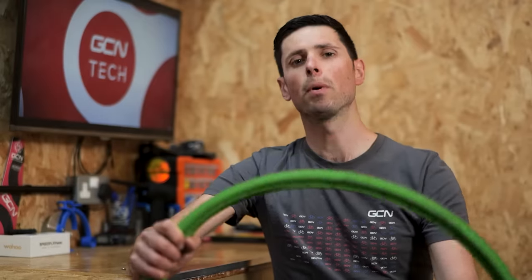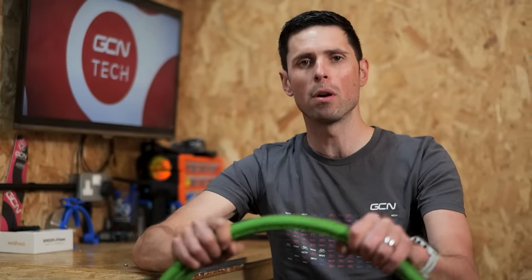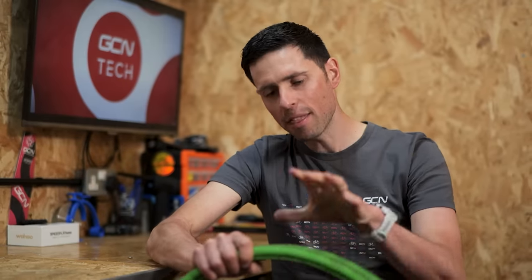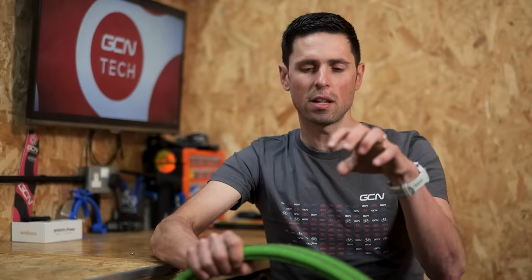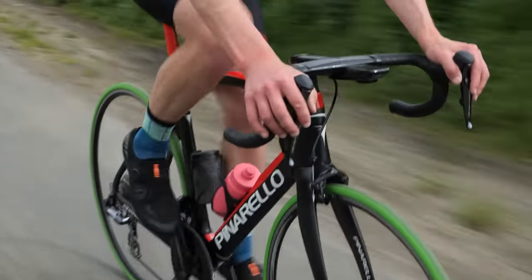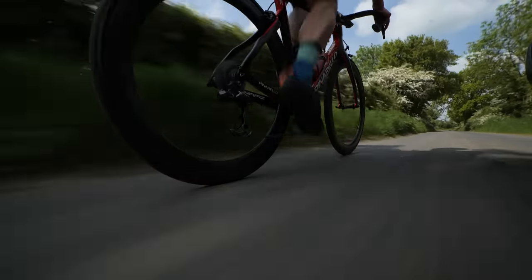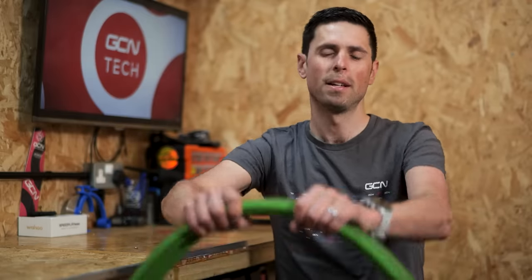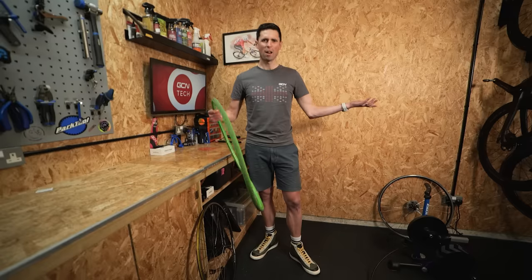I got these bad boys off eBay and they are way cheaper than most normal road bike tires. I'm going to put them on my bike, go for a ride, and see what they're actually like. The main thing I want to find out is whether using potentially slower tires but having zero risk of punctures is overall a better and faster option than using normal tires. How hard could fitting these be?